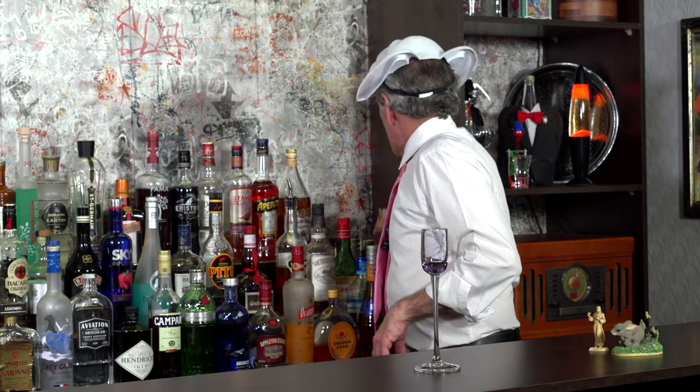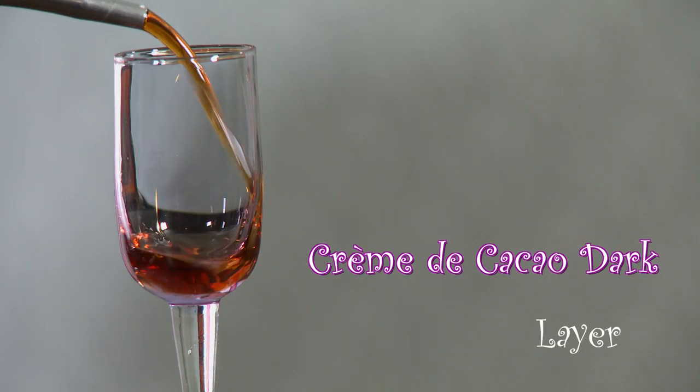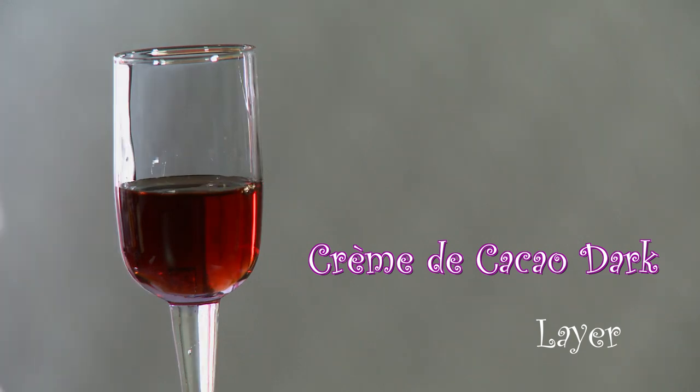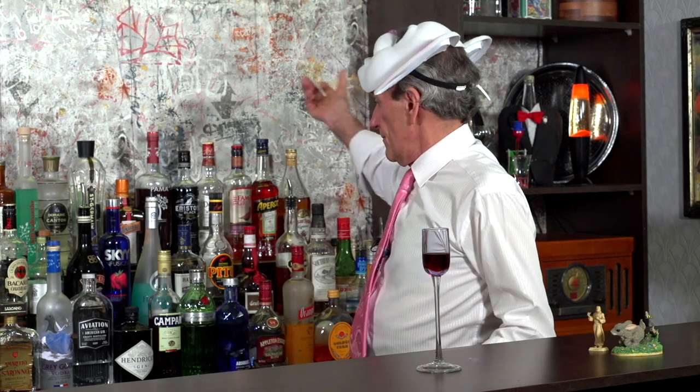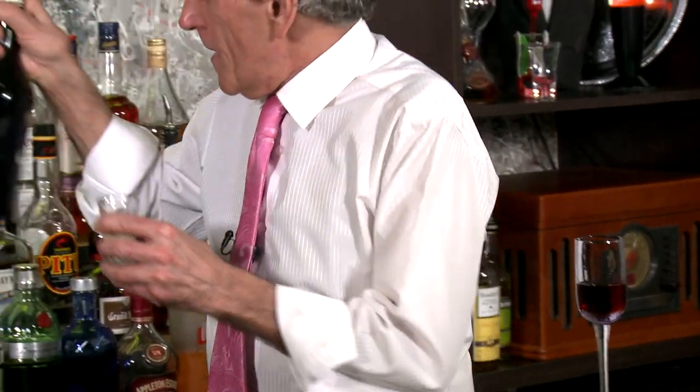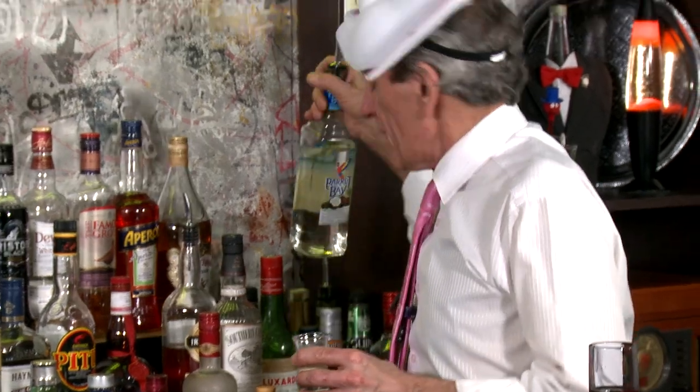First thing we want to do is grab some creme de cacao dark and just pop that in there like that. Sweet. Our next layer is Irish cream — right here. And I like coconut. A lot of you might not like coconut, but I like coconut, so I'm going to add a little coconut rum to it. Let me just mix that up real nice.